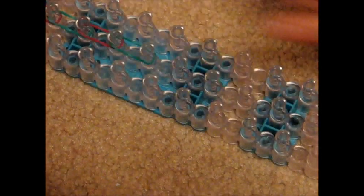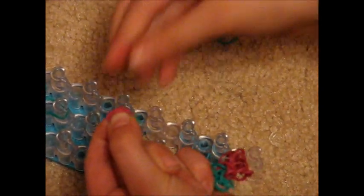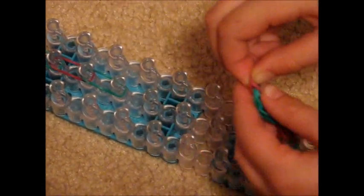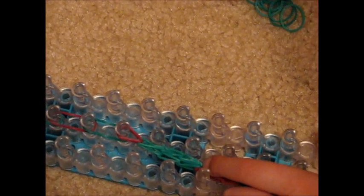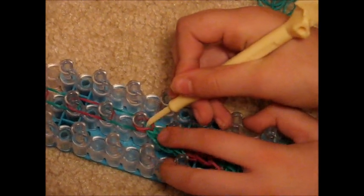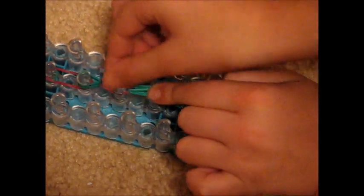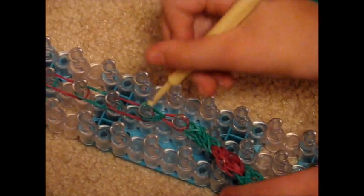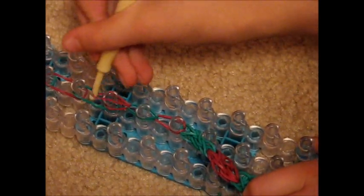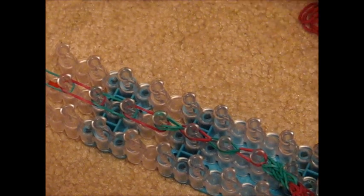Flip your loom and it'll start to hook. Take your hook and pull off the two rubber bands on the hook, making sure you have them in your hand. Put them on the last peg with the rubber band on it. Pull this part out and grab the bottom rubber band minus two, then pull it off into the one straight above it. If your rubber band comes off, you can just put it back on the peg. Go to the next peg, take the bottom rubber band, pull it off and move it forwards. Do this until the end of the row.